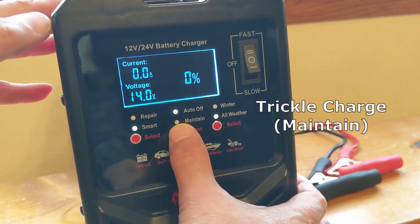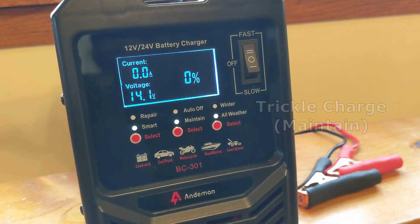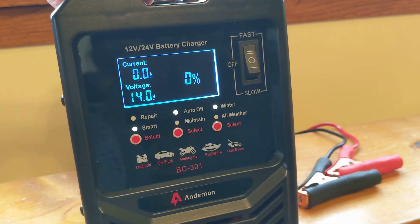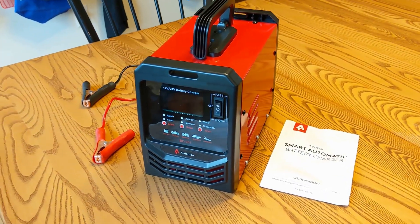This can also be used as a trickle charger by setting it to maintain, and it also has a winter setting for very cold operation. And that's about it — I hope this was useful.